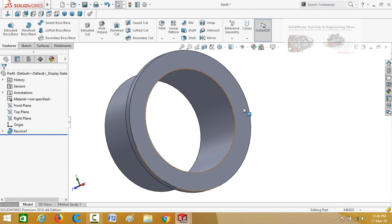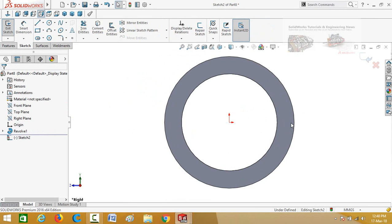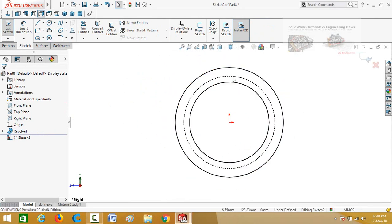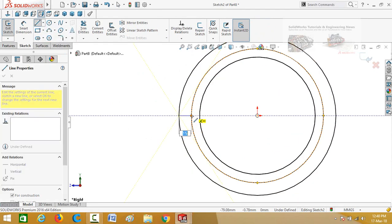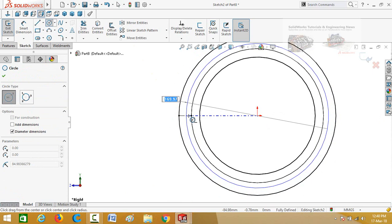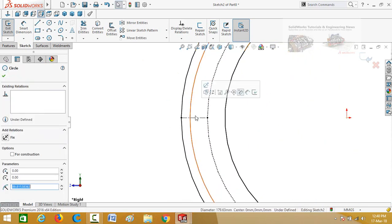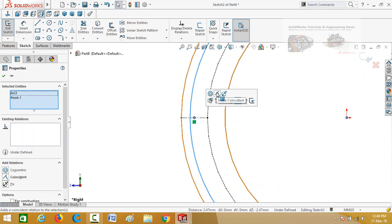Click on this face and then sketch. Make normal to by pressing Ctrl plus 8 from your keyboard. Change the shade and draw a centerline, starting from this quadrant point up to this quadrant point, and then draw a circle starting from the origin. Select the circle and then this midpoint, and make their relation coincident.